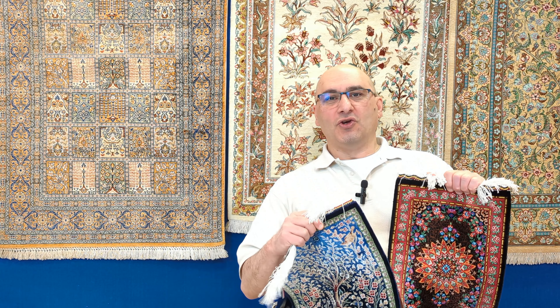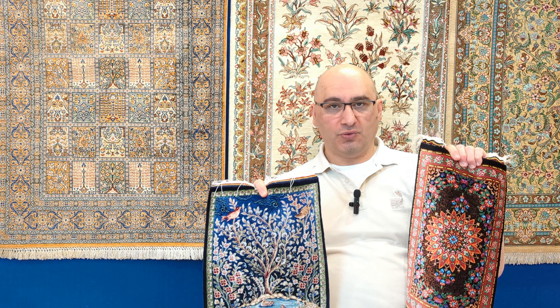Hello and welcome to the YouTube channel of mprugs.com. My name is Mike, I'm the moderator in this series of videos all about handmade carpets. Welcome to our channel — hope you and your family are doing well. In today's video I'm going to be answering some of your questions.